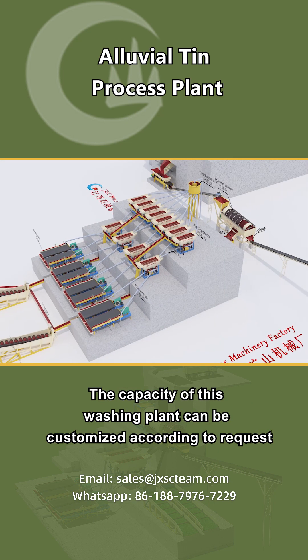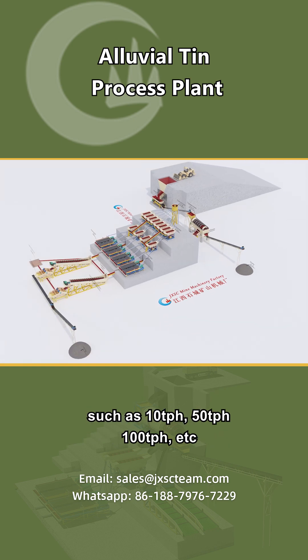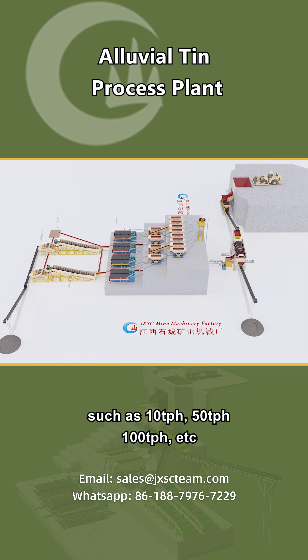The capacity of this washing plant can be customized according to request, such as 10 tons per hour, 50 tons per hour, 100 tons per hour, etc.